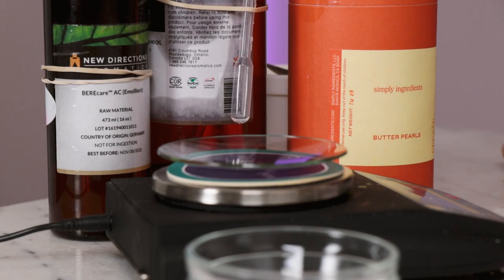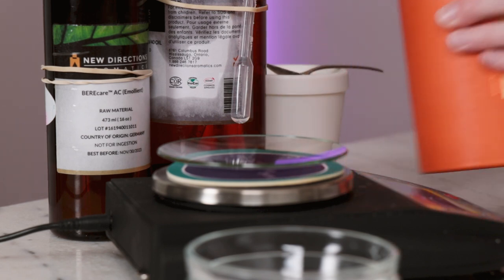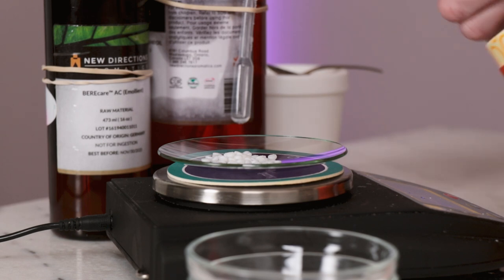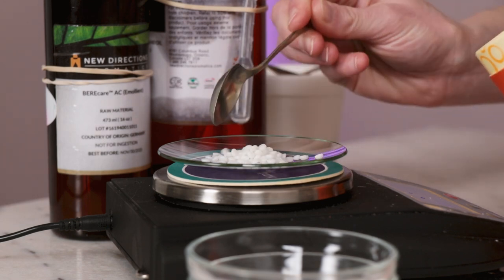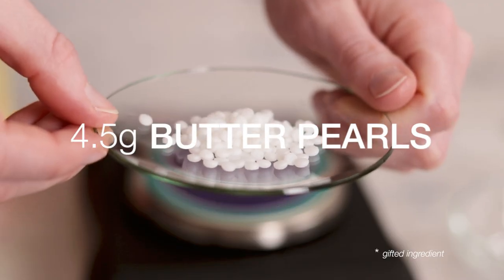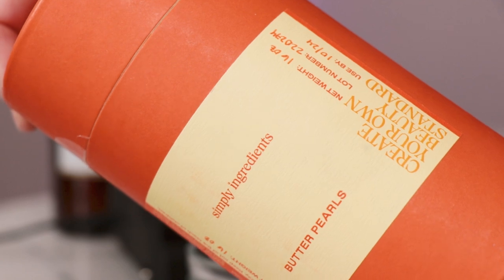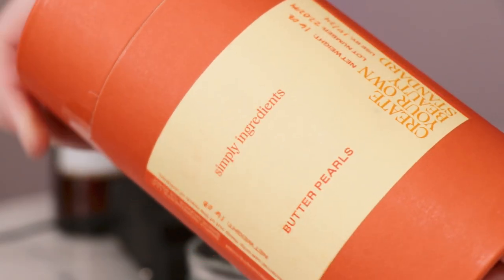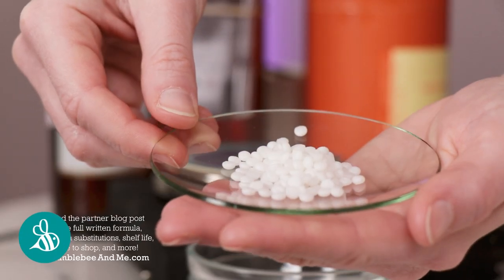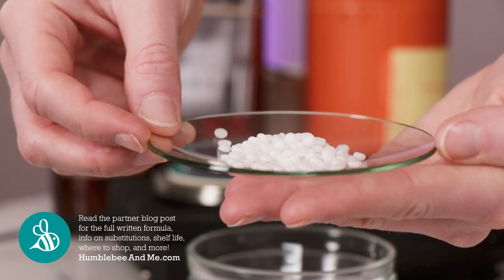Up next, we need to turn these three liquids into a butter, and for that job we will be enlisting one of my favorite new ingredients. It'll turn these lovely liquids into a gorgeous, soft, creamy, buttery pot of loveliness. Weigh out 4.5 grams of C10-18 triglycerides, also known as butter pearls. If you don't have this ingredient, I've provided some more widely available substitution suggestions in the free partner blog post linked in the description box below.